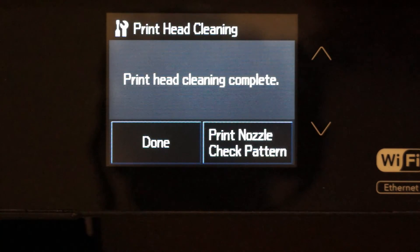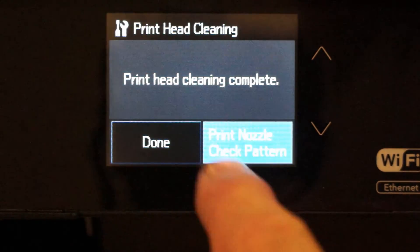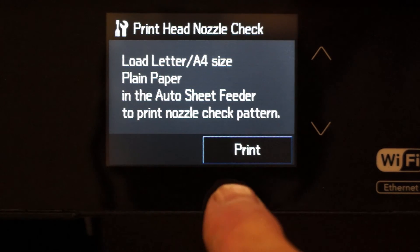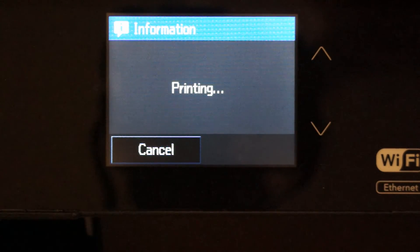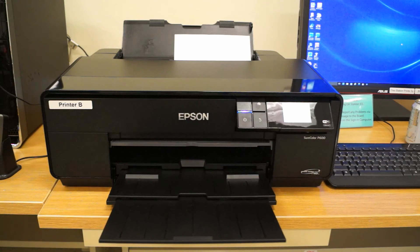After you do a head cleaning, you always have to do another nozzle check to make sure that your head cleaning actually solved the problem. Press print, and it will print another nozzle check.